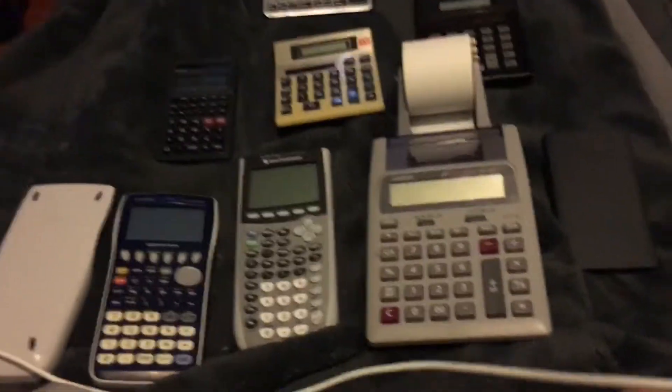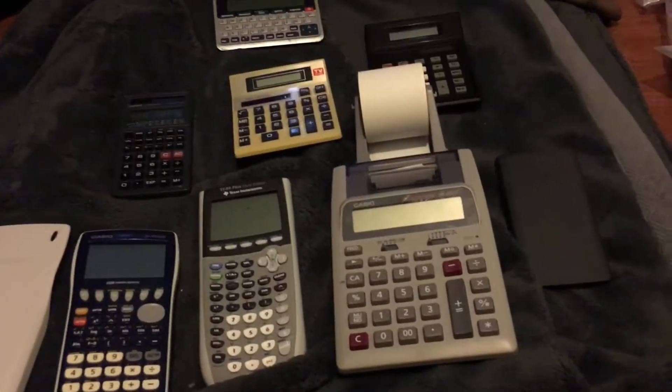Hey guys, welcome back to another video today. This is my calculator collection.